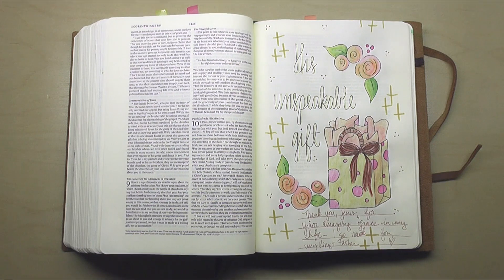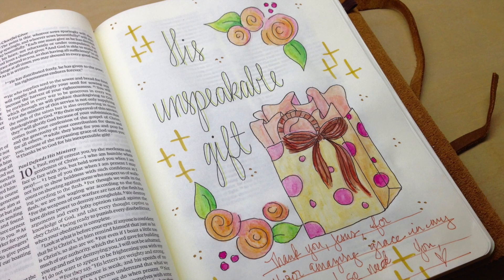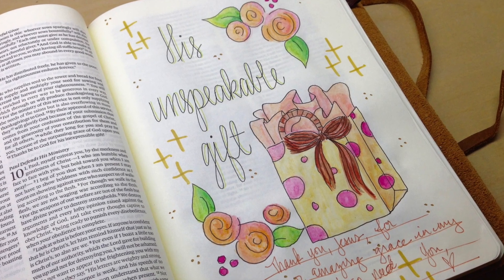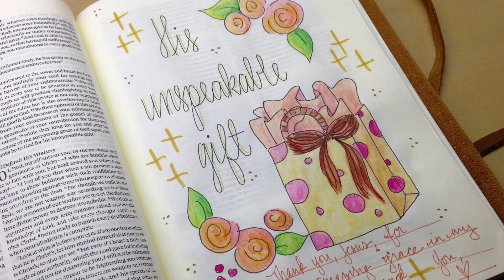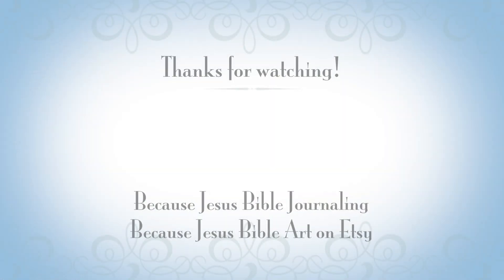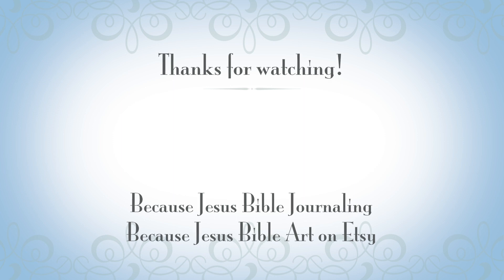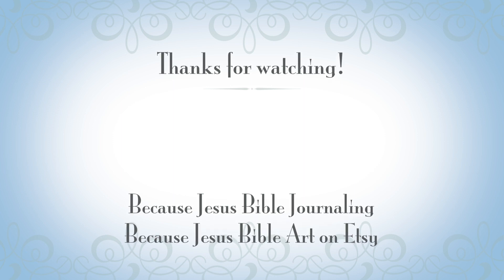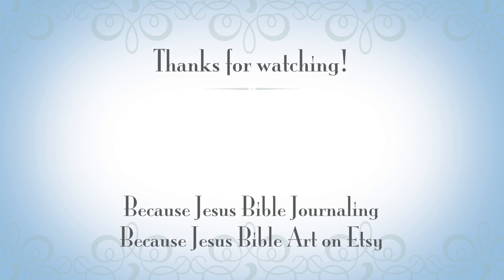So much fun! I hope you jump into the Word of God for yourself today — it truly is amazing. Thank you so much for watching. Join me over on Facebook; we have a great community of women over there sharing what we create in the Word of God. Find me on Etsy as well — that's where you can purchase a template just like this one or many others. I hope you're having a wonderful Thanksgiving season. God bless you!